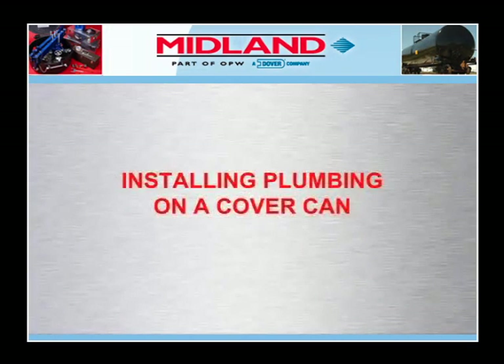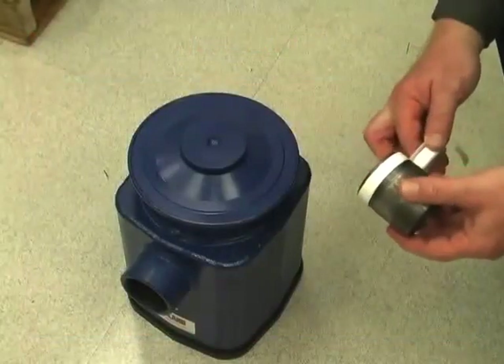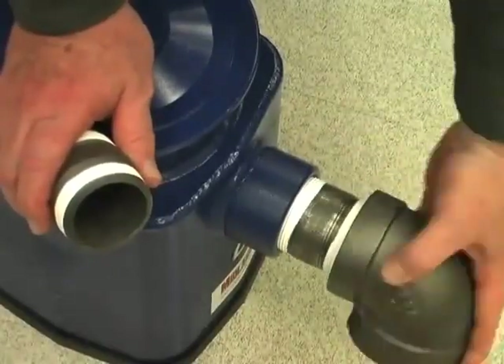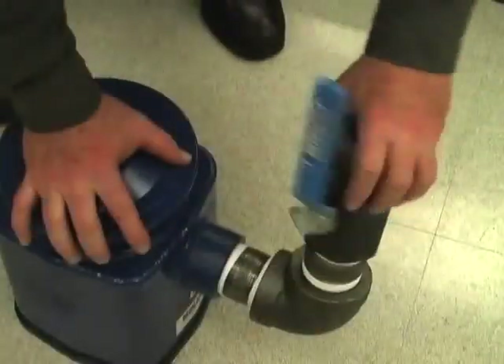Now we will demonstrate installing the can plumbing required to remove the leaking liquid or gas once the can is installed. The first step is to install the gasket on the bottom rim of the cover can. Always thoroughly clean off the surface of the cover plate on which the gasket will seal. In the side port of the cover can, you will be installing a 90-degree elbow, 2-inch nipple, and a ball valve. On the male threads of the nipple and elbow, wrap Teflon thread tape clockwise. Install the 90-degree elbow on the side port of the cover can. This elbow should be rotated to the 11 o'clock or 1 o'clock position so that it does not interfere with the bridge that will be positioned above it later.